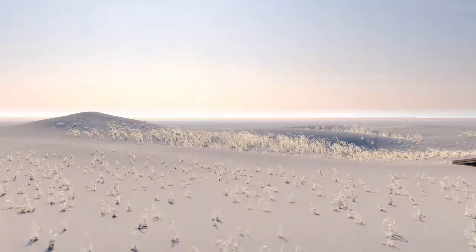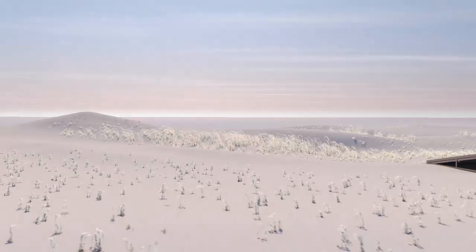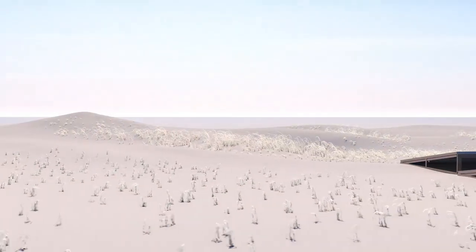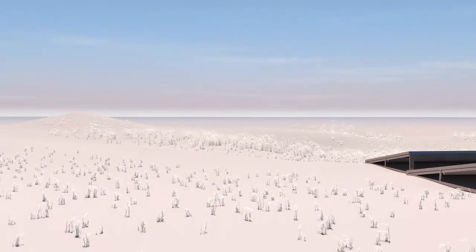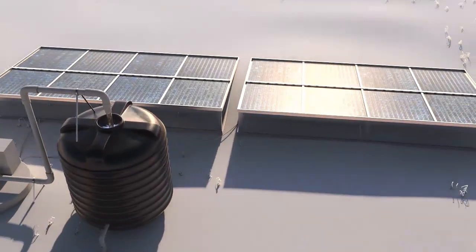There are still regions in the world which do not have electricity, or where the availability of electricity is uncertain. In many cases, these regions are hot and dry, so it's vital to obtain clean water.